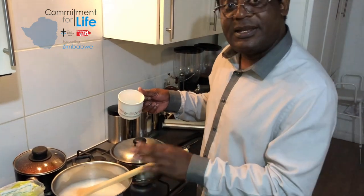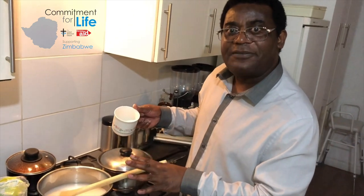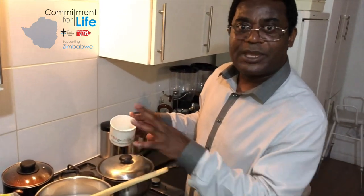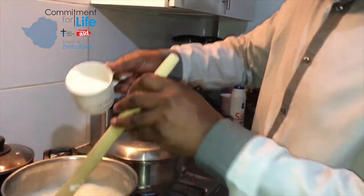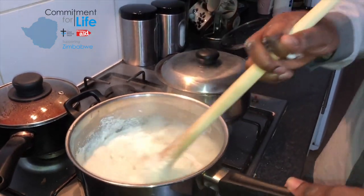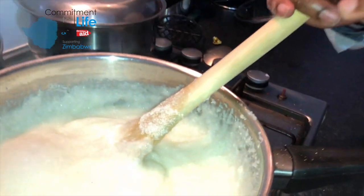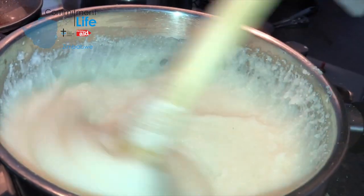I will then leave it to bubble. When it has bubbled enough, I will keep adding maize meal, stirring, until it's stiff enough to be eaten with your own hands. But as you can see, mine is very smooth and well done — the hand of an expert.